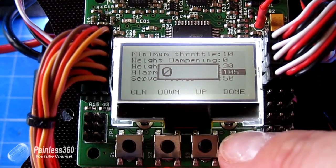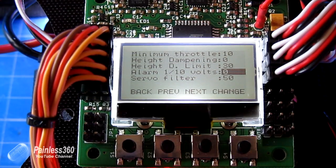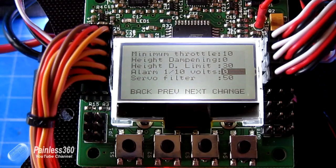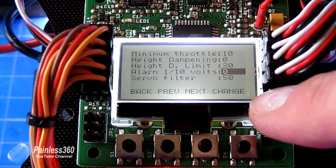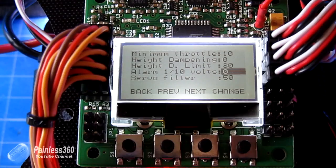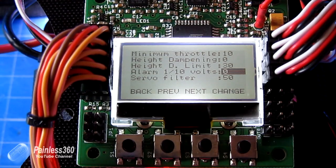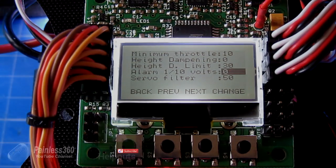If you take it all the way down to zero, that disables the voltage alarm. So if you're not going to install the extra cable for voltage monitoring and that noise has been made by your board, set the alarm tenths of a volt to zero and it's disabled. Hopefully that helps some of you playing with the KK 2.0 who haven't used it for a while and are surprised when it starts screeching at you when you power it up. Thanks for watching — please like, subscribe, and happy flying.